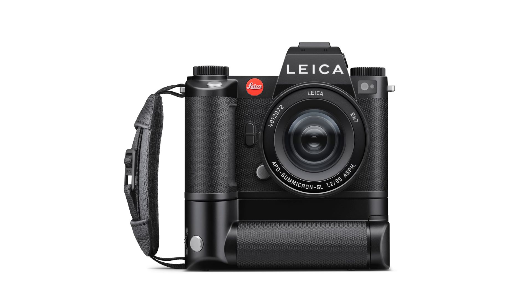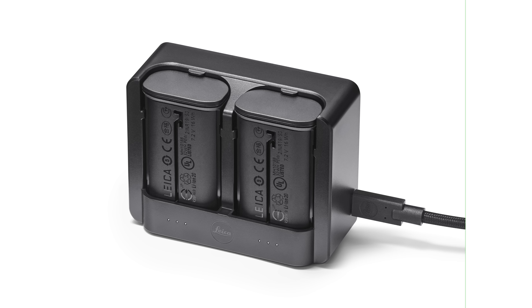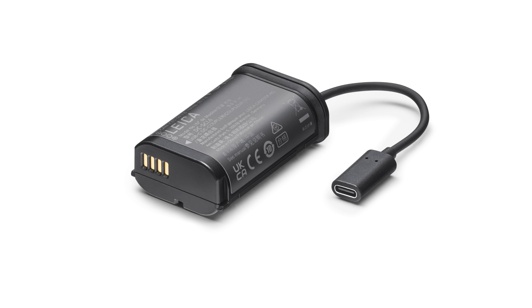The SL3 will retail for $6,995, which is the same price as the SL2 right now. Leica is also releasing accessories including a dual battery grip, a dual battery charger with USB-C, plenty of international power adapters, and a dummy battery with USB-C pass-through for longer photo or video sessions where you won't need to worry about power at all.